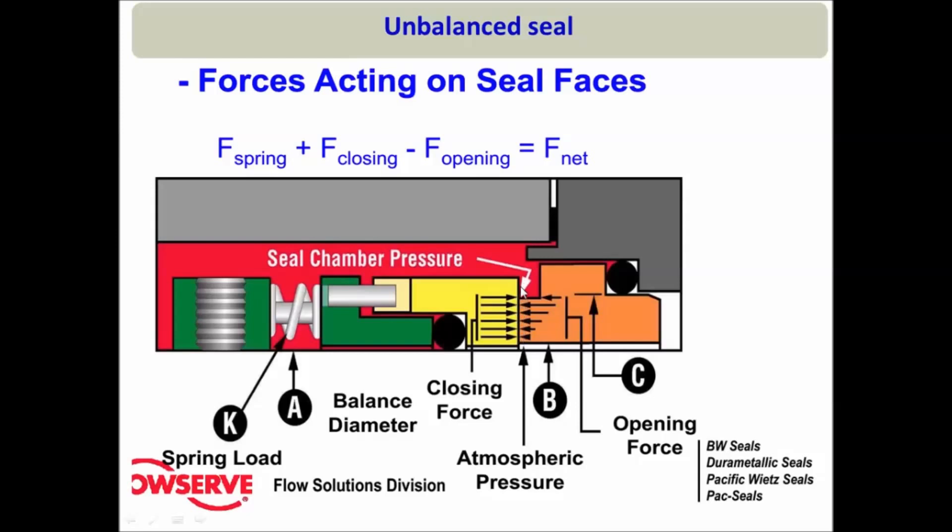The liquid film between the two seal faces will exert a hydraulic force in the opposite direction and will try to open them. If I write all these forces numerically: the spring force is a closing force, the hydraulic force from the stuffing box is a closing force, and the force from the liquid film is an opening force. If the closing force becomes equal to the opening force, these forces balance out, and this type of seal design is called a balanced seal design.